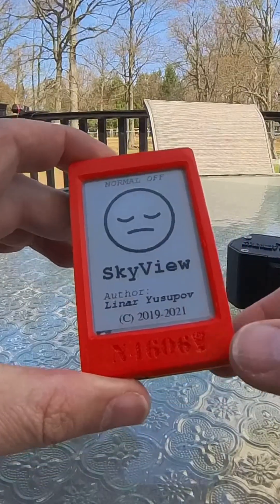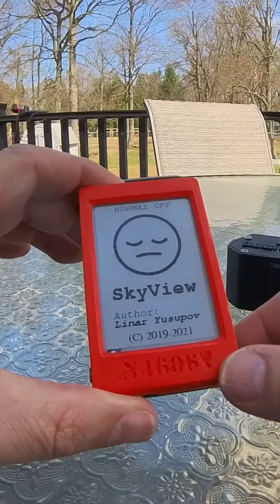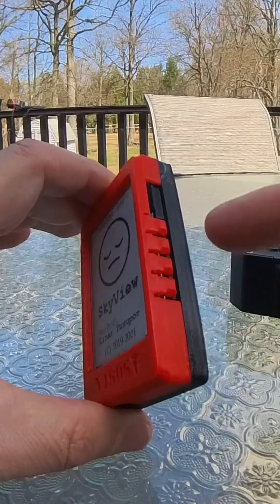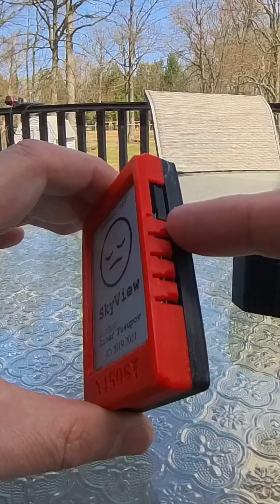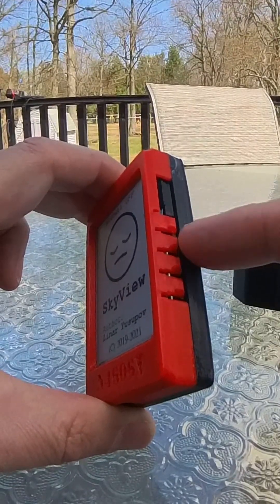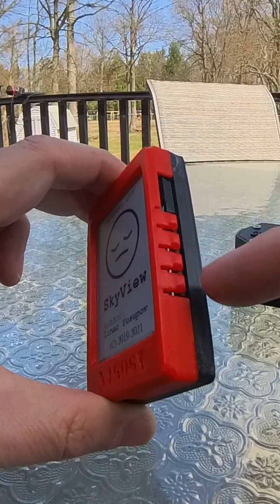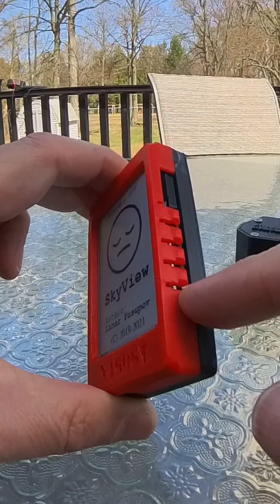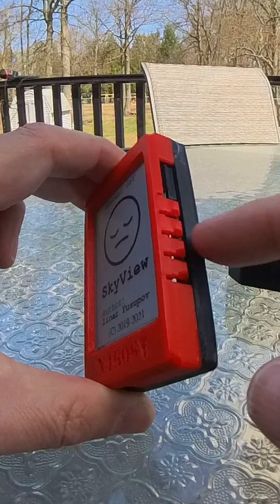Currently the SkyView is in off mode or sleep mode — you can see the little sleepy face here. There are four buttons on the side. The top button powers on and off the device and switches mode. There's a zoom out and zoom in button, and then a reset button at the bottom. I would suggest ignoring the fourth button down — just use the top three.